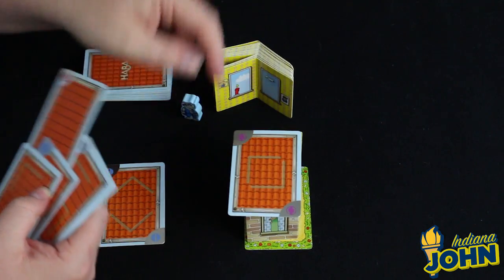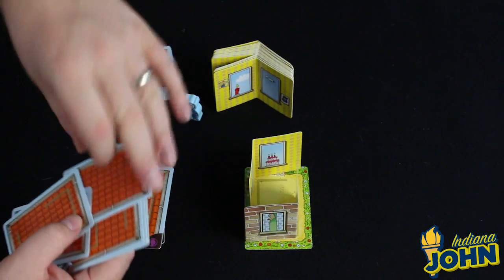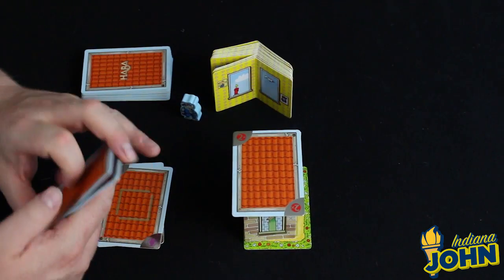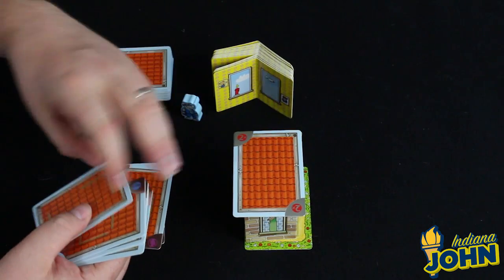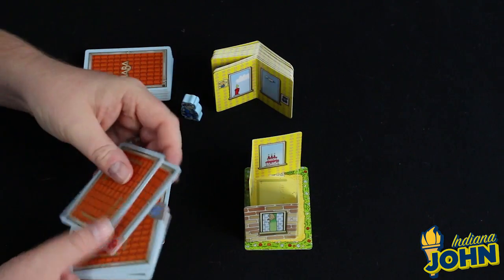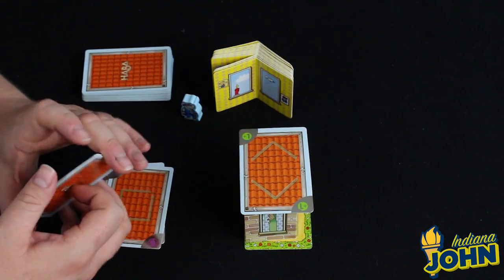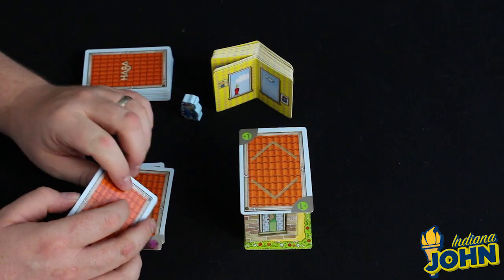Also in Uno fashion, one card will cause the turn order to reverse and go in the opposite direction. Another is a double roof card — you play one and then another on top of it, which is a good way to get cards out of your hand. And one card causes the next player to draw an additional card.